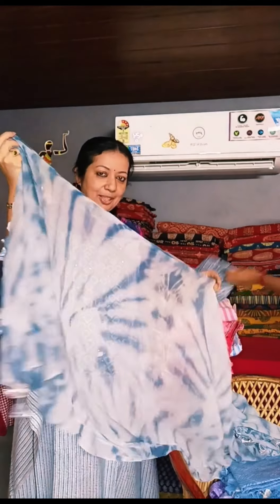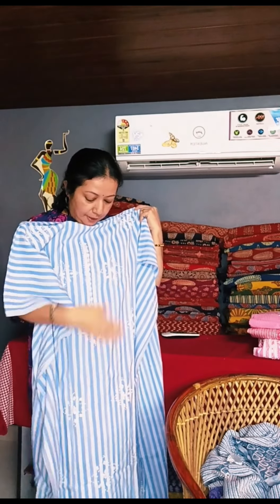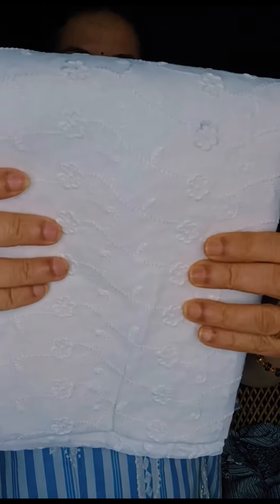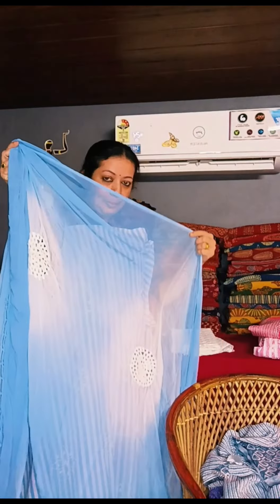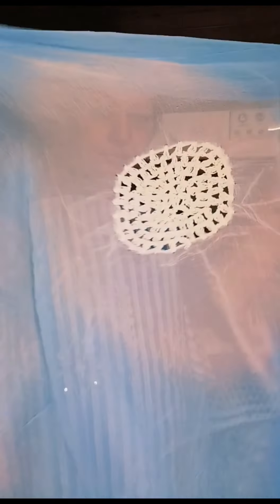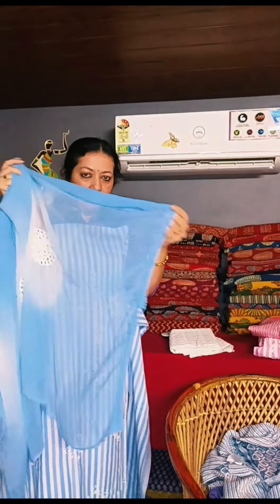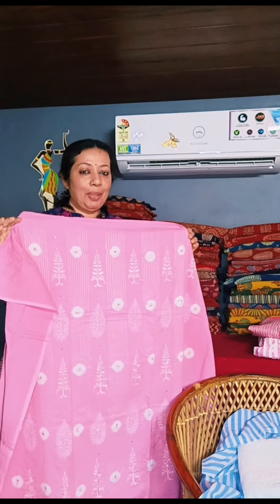This is a full set in blue-gray color with a striped pattern. This is the bottom. This is a crochet design with lace work on the lower side. This is the full set.